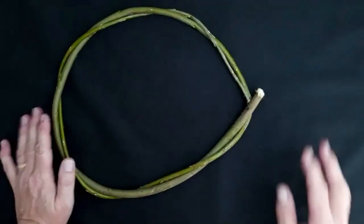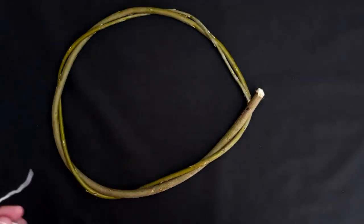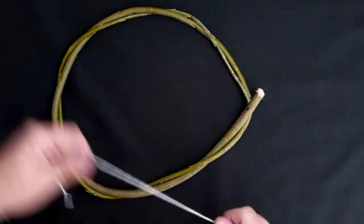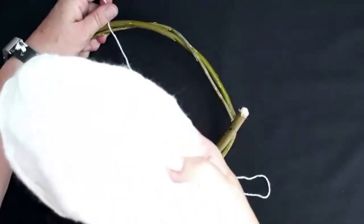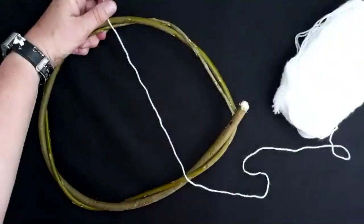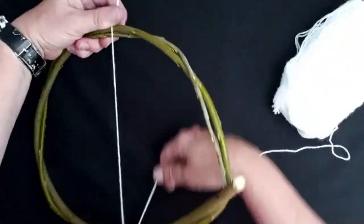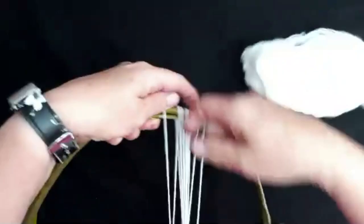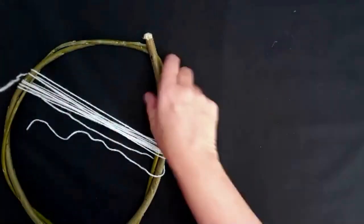I'm going to do it first without the beads on, just so you can see clearly how to make the web itself, and then I'll demonstrate how you add the beads as well. I'm just using ordinary double knit wool, but you can use string or really strong cotton thread, or mercerized thread if you've got that. I'm wrapping it around about 10 times, just so that I can be sure that I've got one continuous piece of thread. Be aware that long bits of thread like this can get tangled up quite easily.